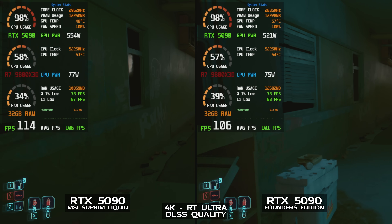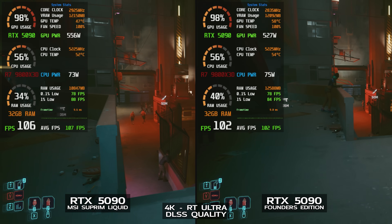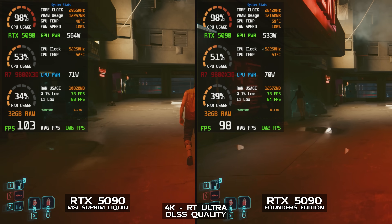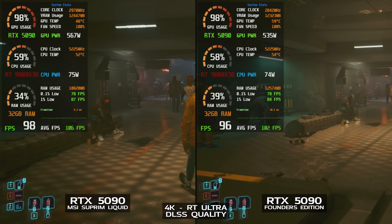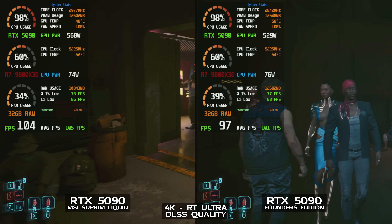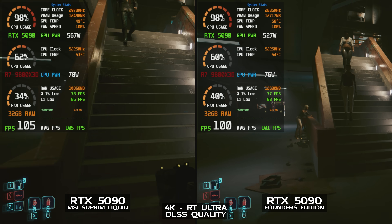Switching to the same overclocked test but with DLSS quality enabled, we saw different results. The MSI card appeared to be utilized more, with clock speed reaching 2,960 to 2,980 MHz. GPU power draw was between 550 and 580 watts, and we saw an improved result thanks to overclocking: 107 FPS average versus 102 before the OC. GPU temperature was 47 to 49 degrees Celsius at 100% fan speed. The Founders Edition, by comparison, seemed less utilized with DLSS enabled — clock speed ranged from 2,820 to 2,850 MHz, power draw was 520 to 535 watts, average FPS was 101, and GPU temps were 56 to 59 degrees.